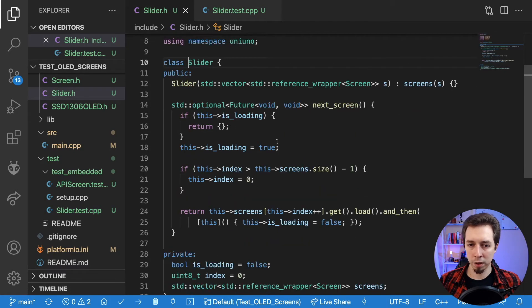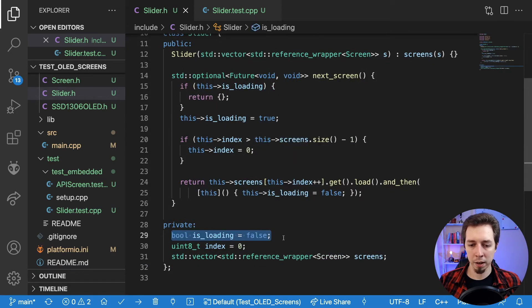Here's the implementation: just a Boolean flag, is_loading, set to false by default. If it's set to true and next screen is called, we return an empty optional. Otherwise we set the flag to true and change it back to false once the load method on the current screen resolves — meaning the future resolved. What ensures we don't go out of bounds of the vector is an if statement: if the index is higher than screen size minus one, we set it to zero, so it loads the first screen when we reach the end.